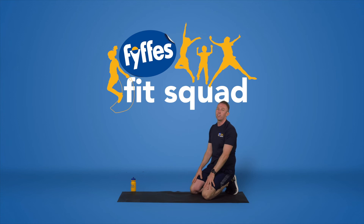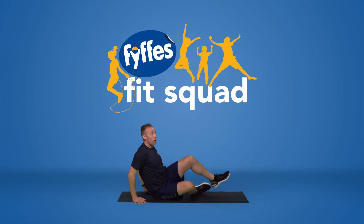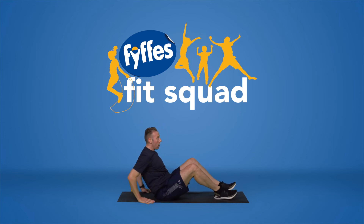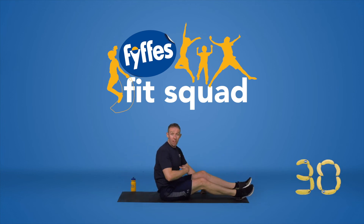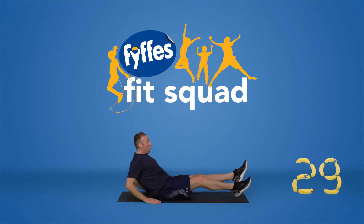Good job — that was our fifth exercise. We're going to move on to our sixth one now, focusing on our core muscles. This one is called flutter kicks. Sit down on the mat, keeping your head up, legs straight on the floor, and all we're going to do is point those toes and make a little scissor flutter kick motion, focusing on your lower core — all those ab muscles that make us nice and strong.